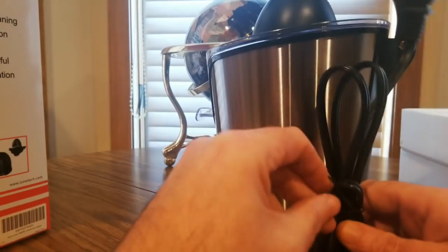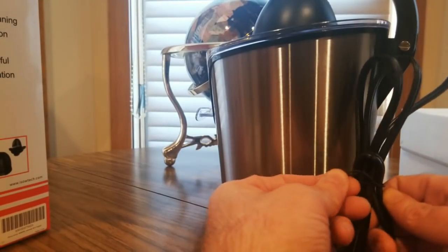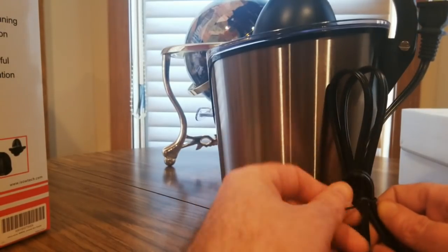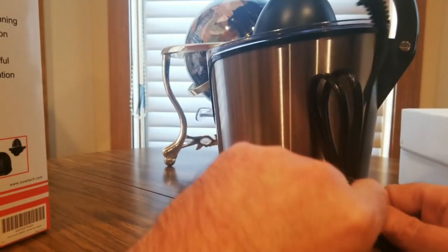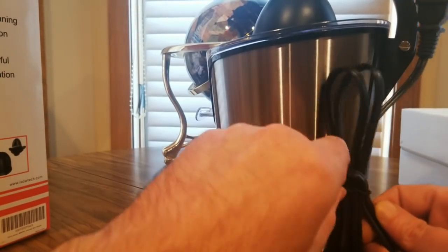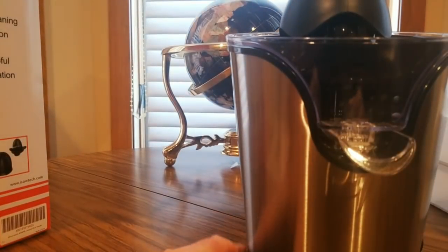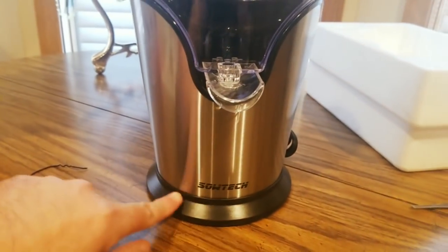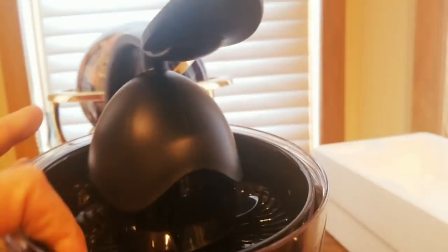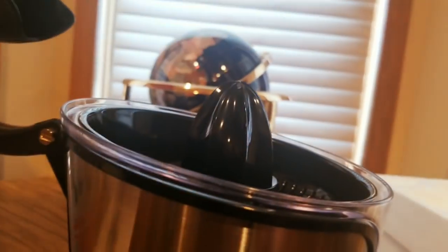Got the cord untangled — here we go. Of course you guys can get one at low cost from Saltech. We'll definitely see what this thing can do. Here she is — there's the front, stainless steel Saltech. Kind of like that juicer design. Oh, that's lit!